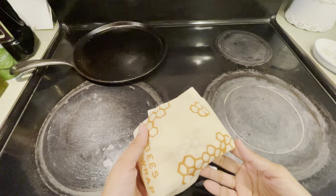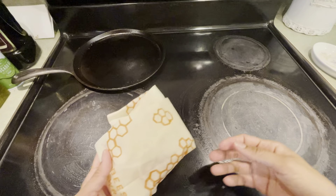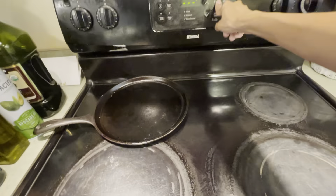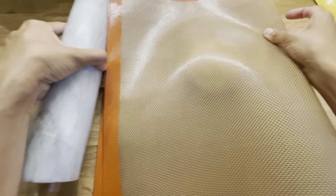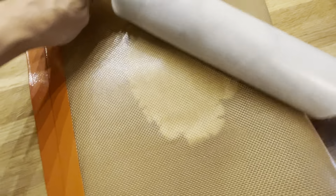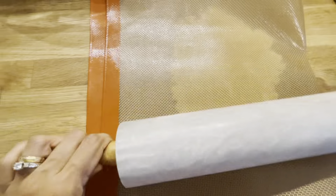We've taken the dough out of the fridge, and before we roll it out, we want to preheat the oven to 375°F. When I roll out the pastry, I usually use a giant Silpat mat, or you can use parchment paper — it's just so the dough doesn't stick.